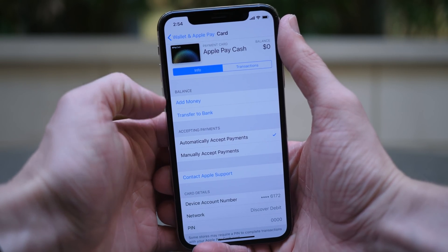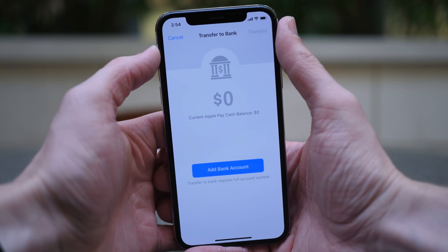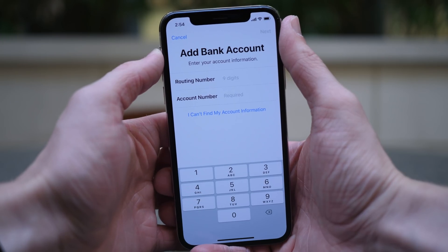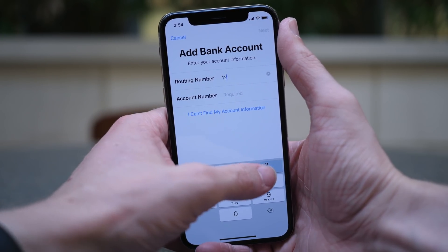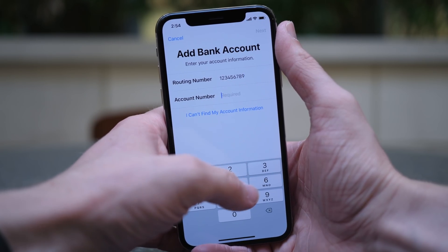You can also transfer money to your bank once you've received it. This is going to be another really popular option because once someone sends you money, no matter what the amount is, it's just going to sit on your Apple Pay Cash card — it won't go into your own bank account. This Apple Pay Cash card is a separate account exclusively for money sent with Apple Pay Cash through peer-to-peer Apple Pay.